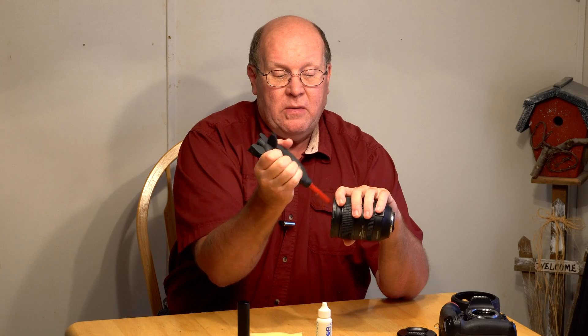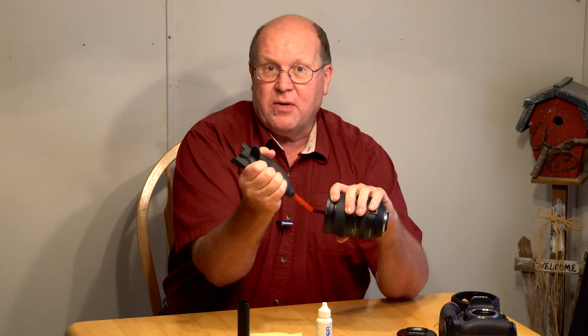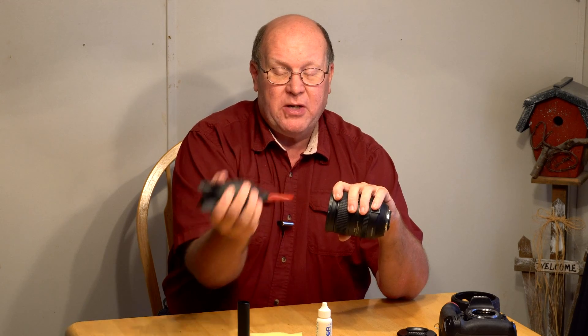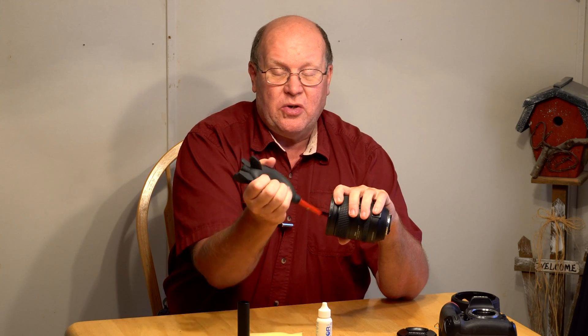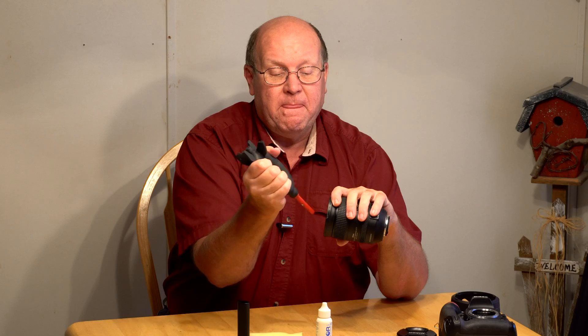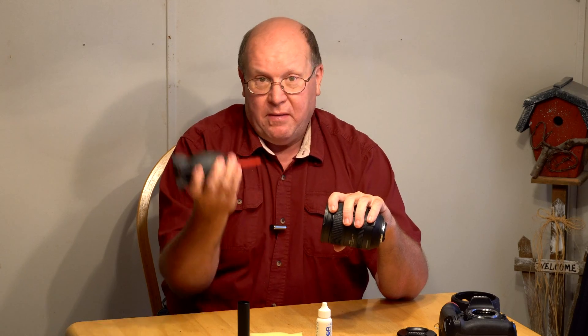Just do this, and you could do this for hours and not hurt the lens. Just make sure you don't jab the end of the blower into the lens because you could put a little mark on there. Be safe. If that does it, I'm done.